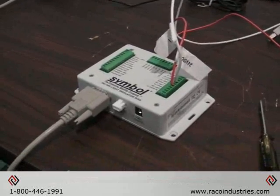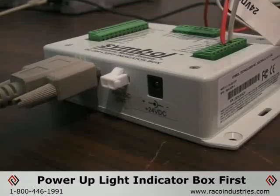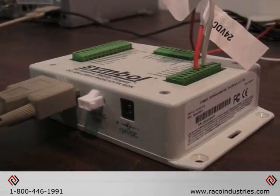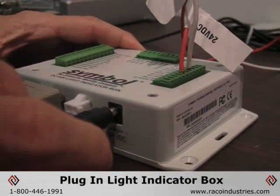For the indicator LED to work properly, you must have power to the light indicator box before you power up the reader, in order to put the reader in the correct mode to recognize the light box. Apply power to the 24-volt DC black connector.